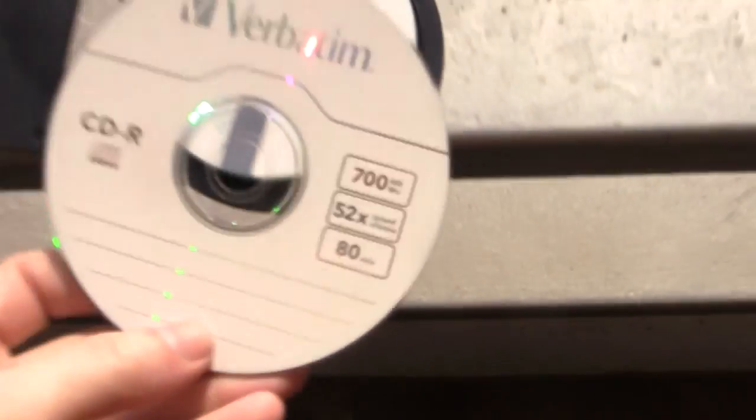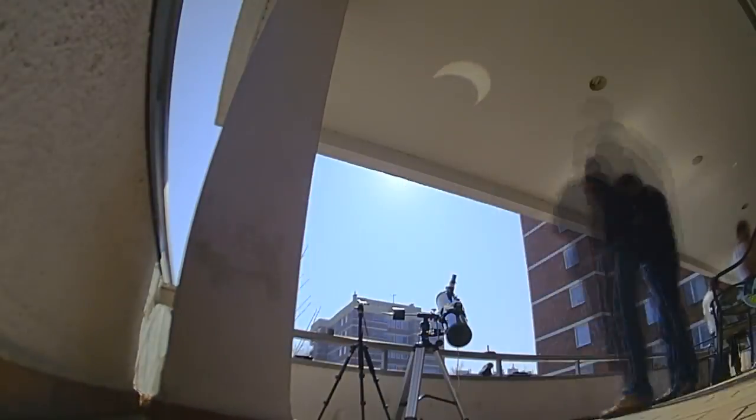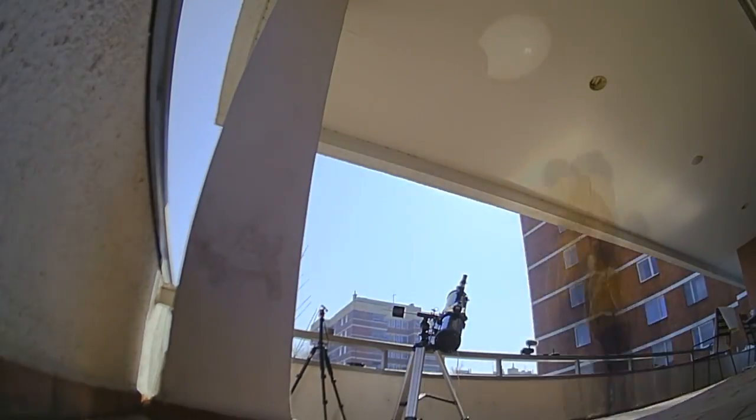All right, let's see the CD. That's the CD, and then the floppy.